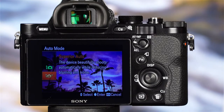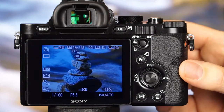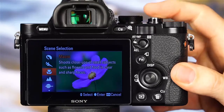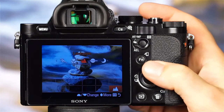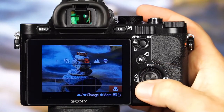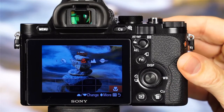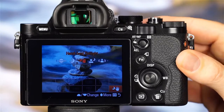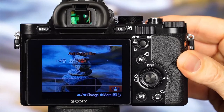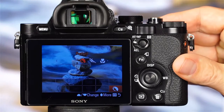Now let's discuss the camera's scene modes. Rotate the mode dial to scene selection, then rotate the front dial to scroll through the scene modes. You can also press the function button, highlight shoot mode, and rotate the control wheel to make your selection. There is a scene mode available for almost any shooting scenario, including Portrait, Sports Action, Macro, Landscape, Sunset, Night Scene, Handheld Twilight, Night Portrait, and Anti-Motion Blur. When you recognize one of these environments, simply choose from the scene selection menu and the camera will optimize the necessary settings.